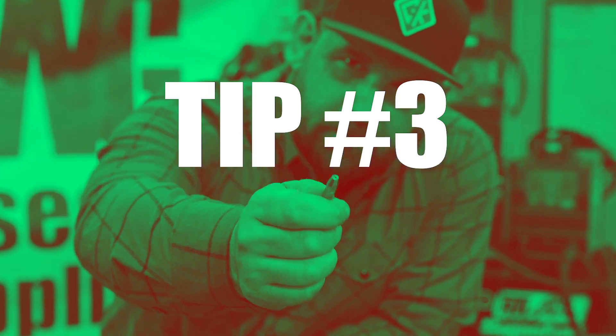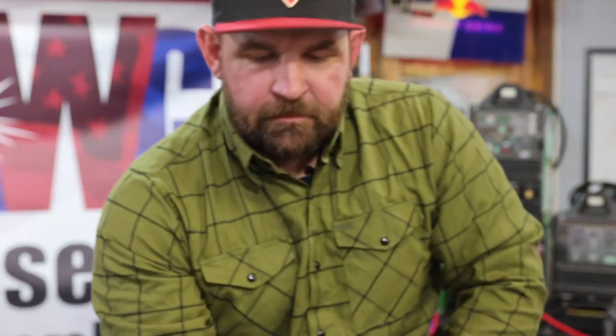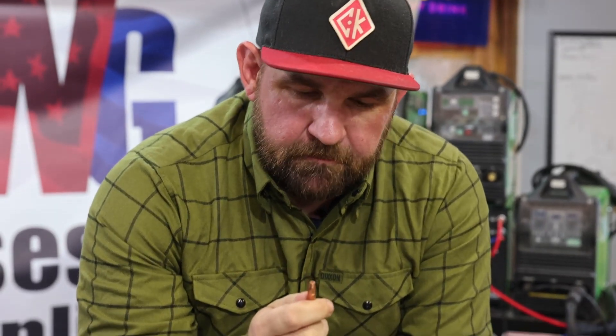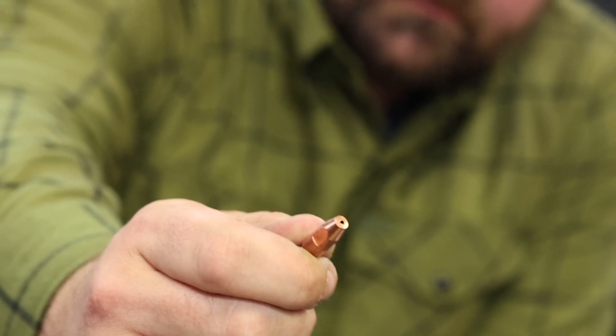Tip number three is literally just the tip — the contact tip. We're running 0.45 wire and we're running a 0.52 tip. You want to go one size up from your wire size. The reason is that aluminum wire is so much softer — when it goes through the rollers, it'll tend to ovalize. When that oval comes through a same-size tip, it'll hang up and drag, causing wire feed issues, bird's nesting, and burned-up tips. With aluminum wire, always go one size above your wire size.